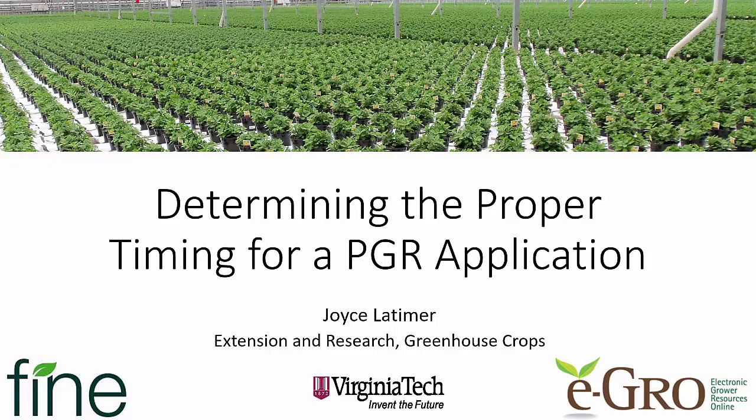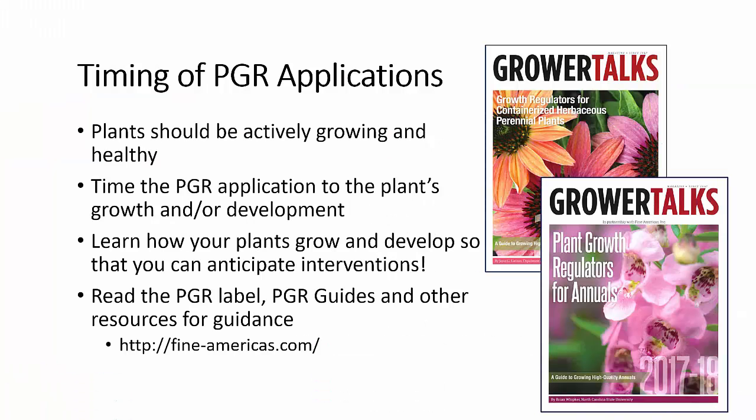Hello, this is Joyce Latimer, and today we're going to talk about how to determine the proper timing for a PGR application. First of all, the plant should be actively growing and healthy — you never want to apply PGRs to a stressed plant. You want to time the PGR application to meet the plant's growth or development needs, so you're going to have to learn how your plants grow, develop, and flower so that you can anticipate when you need to intervene.